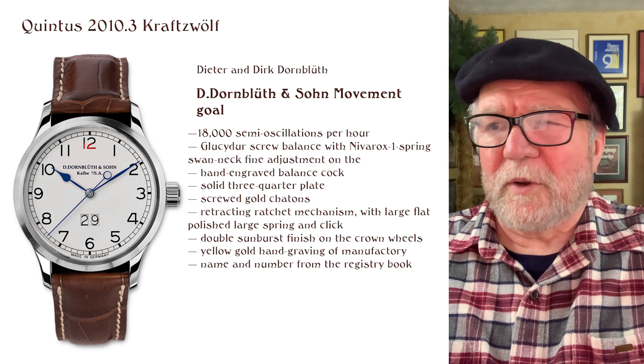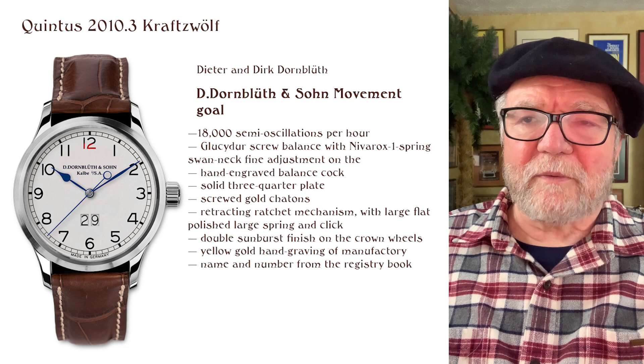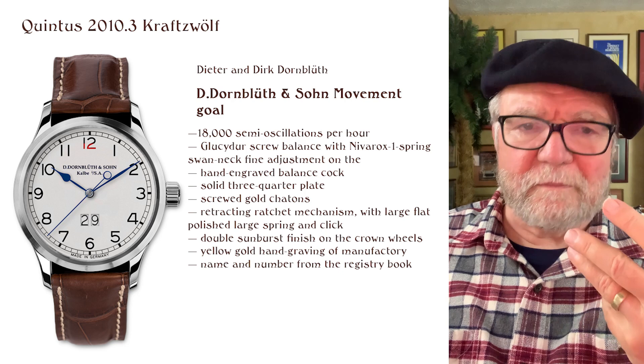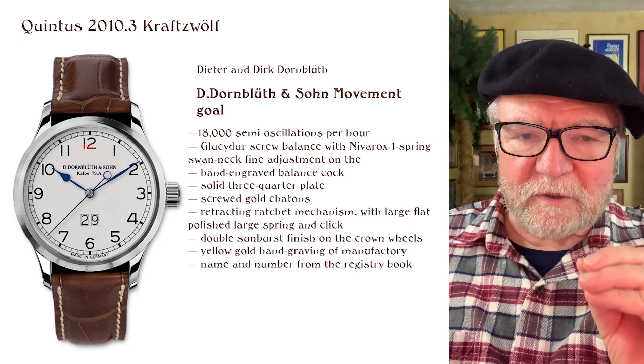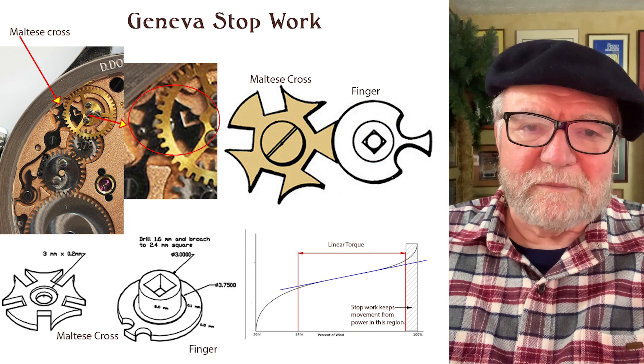The name and number in the registry book are included. Now, the thing about this particular watch, the Quintus 2010.3 Craftswolf, is that it has something I think is very important for any mechanical watch: a constant force mechanism. The one they have — and this is why I like it — is called the Geneva Stopwork.